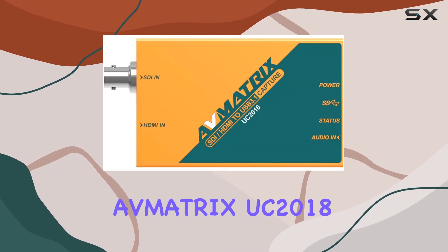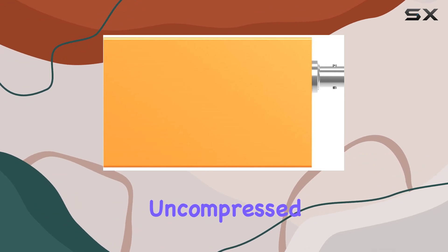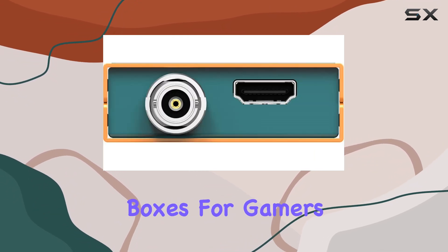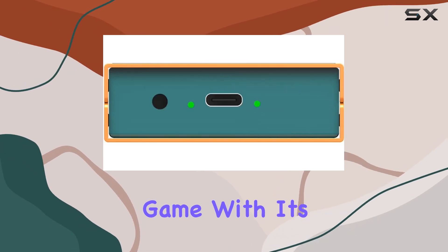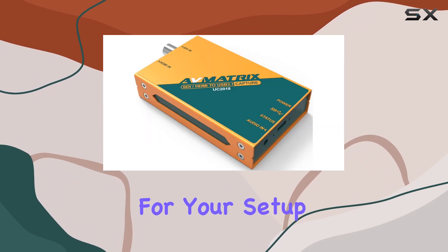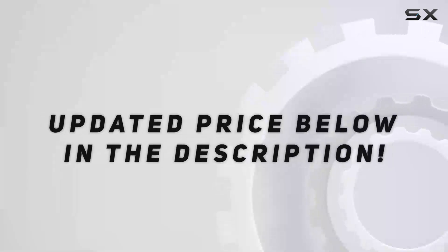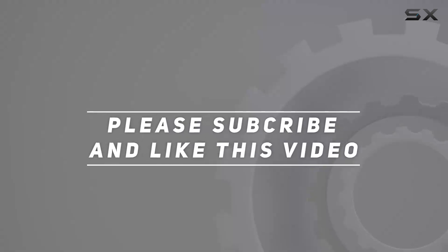Overall, the Admetrix UC 2018 HDMI SDI to USB 3.1 Type-C uncompressed video capture device ticks all the right boxes for gamers looking to up their streaming or recording game. With its compatibility, ease of use, and impressive performance, it's definitely worth considering for your setup. Check out the video description for an updated price, and thank you for watching.